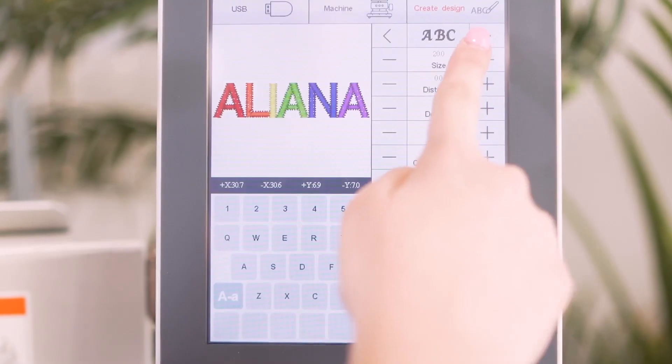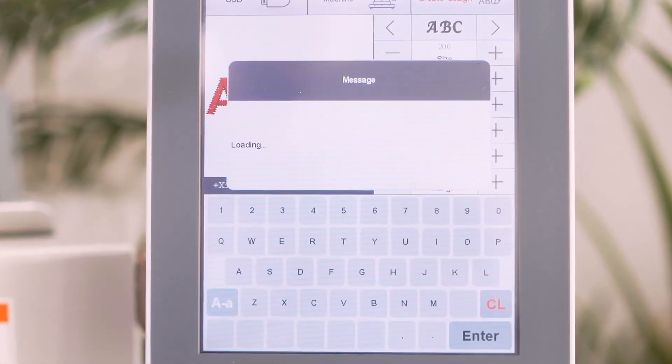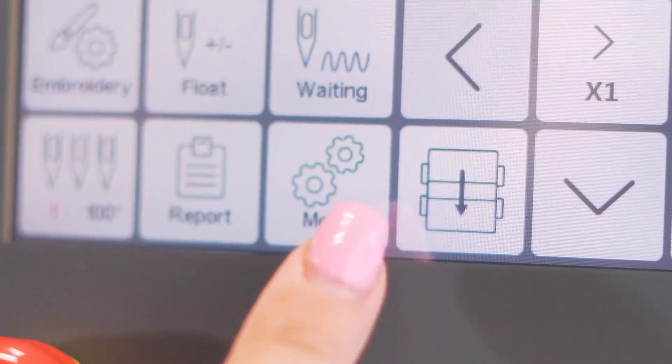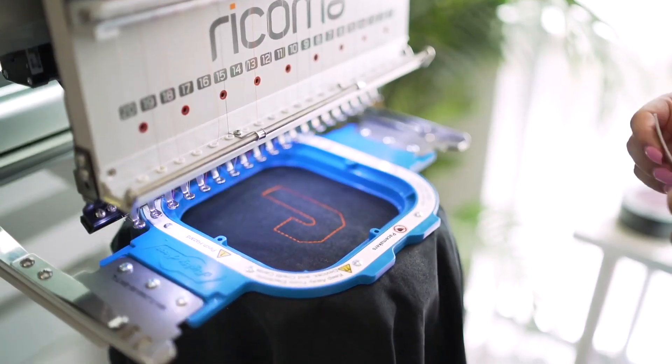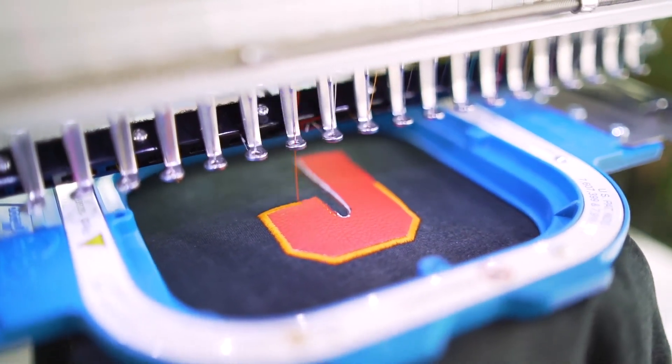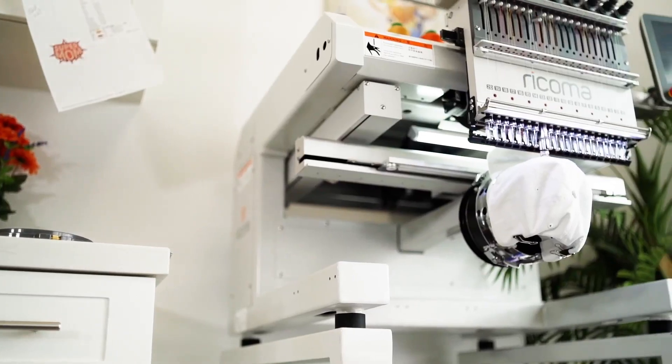Create on-demand projects with the onboard lettering system, equipped with over a dozen fonts and auto-digitizing capabilities for names and numbers. During embroidery, use the machine's frame offsetting function to access your garment for easy appliqué embroidery.